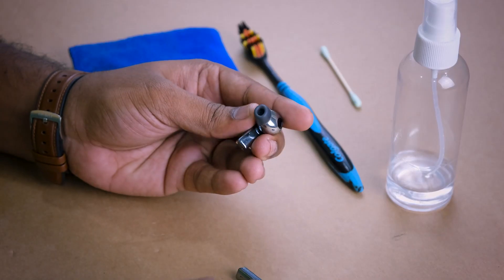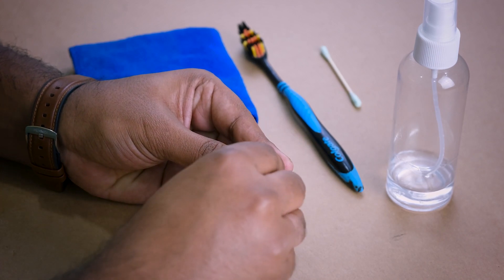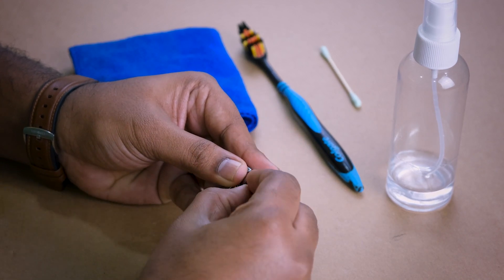Before starting, this method is applicable for any kind of earbuds, whether wired or wireless, and it is a properly safe method you can try as well. If you are using a rubber tip model with a removable tip, remove it before continuing the process.